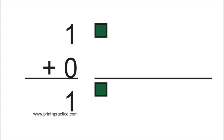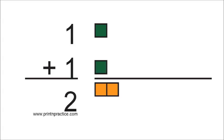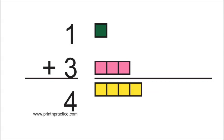1 and 0 are 1. 1 and 1 are 2. 1 and 2 are 3. 1 and 3 are 4.